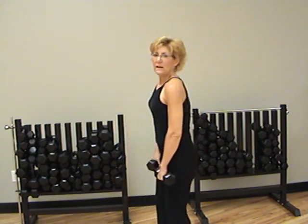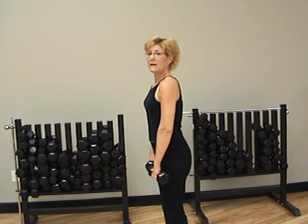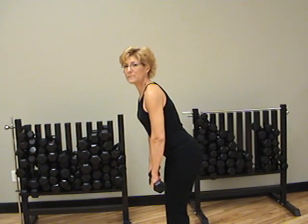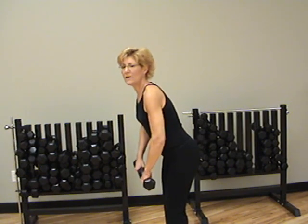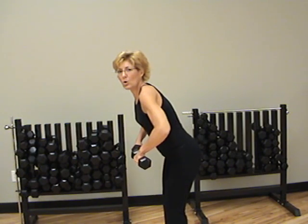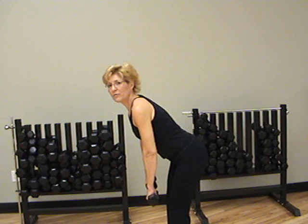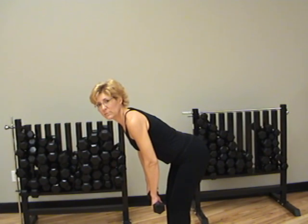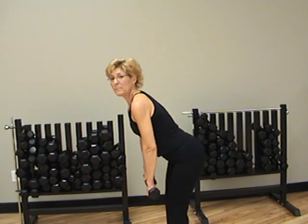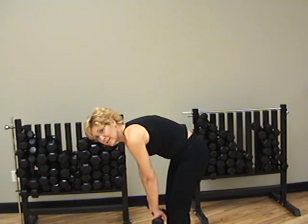If we want to work the back any more, we can do some rows and deadlifts. I'm turning to the side here so that you can see that I'm going to have a nice straight back and then bend over right here at the hips. In this deadlift, pretend like your arms are just holding dead weight — the weights are just dead in my hands. I'm not holding and lifting them up with my arms. I have a nice straight back and bend over. The amount that you can go forward will depend on the flexibility of your hamstrings and the back of your legs.